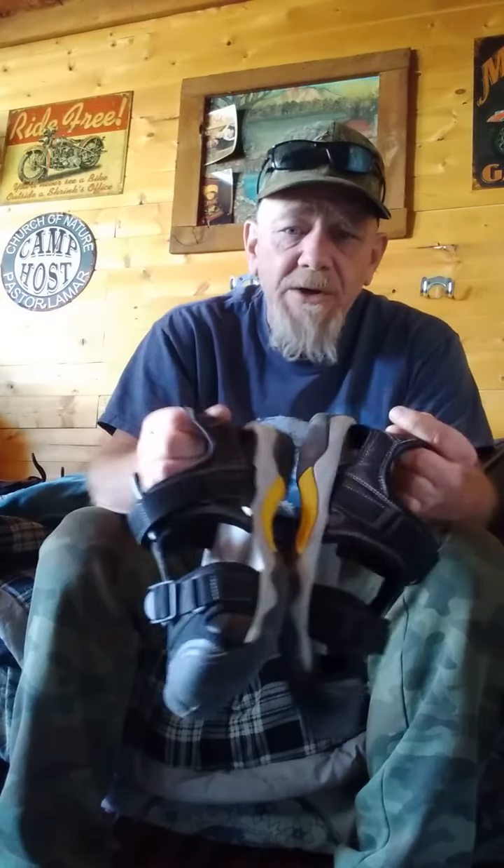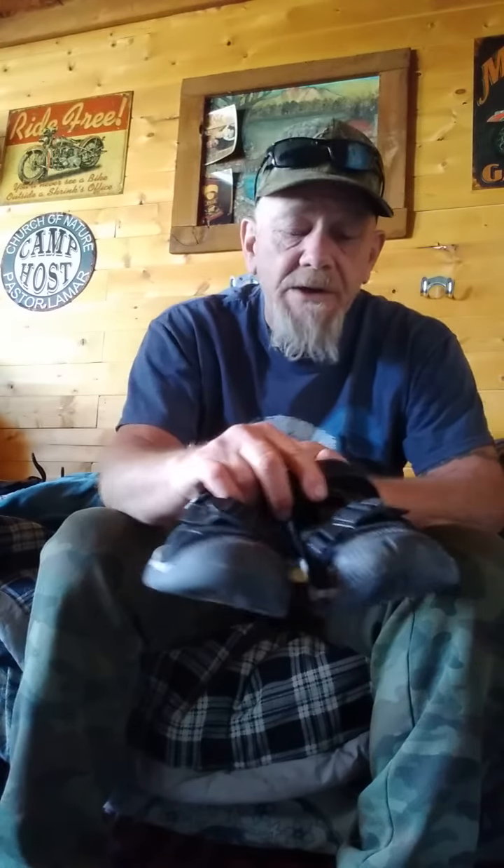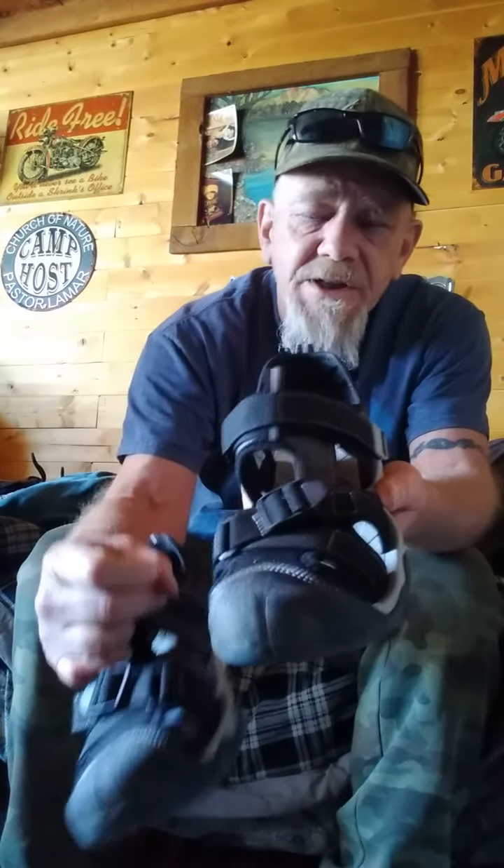So I went looking on Amazon for some sandals that maybe had a toe cap on it and I found these at a very reasonable price on Amazon. These are made by Dream Pears. As you can see they have a toe cap that goes over your toes so you're not going to stub your toes when you're hiking around through the rocks and the water and stuff like that.